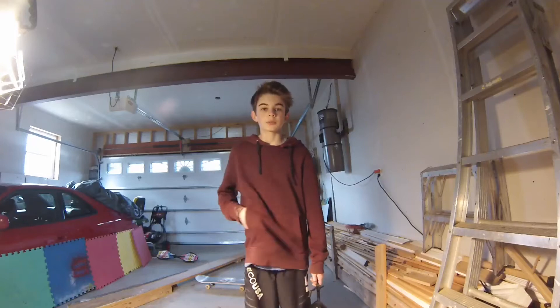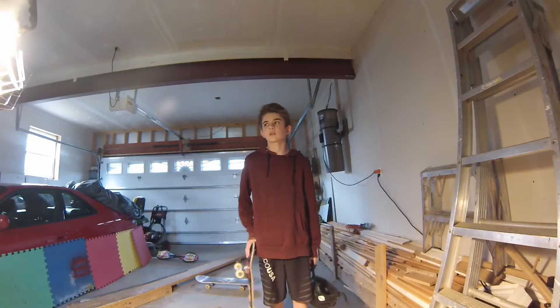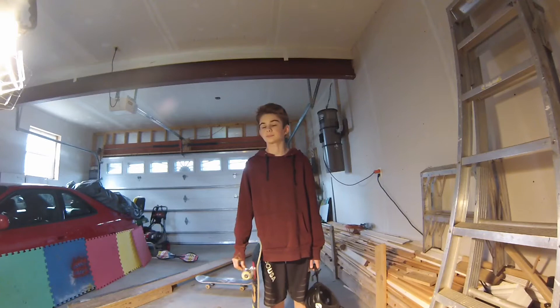What's up guys? Today I'm going to be teaching you how to kickflip on a skateboard. I've seen a lot of videos out there and they're really bad and they don't really explain how to do it. I'm going to try and make a better video.